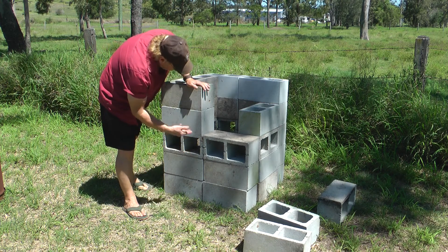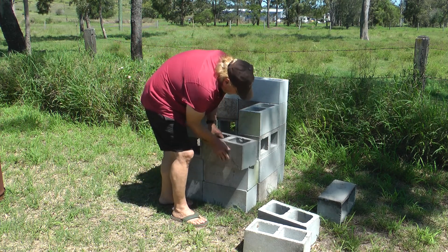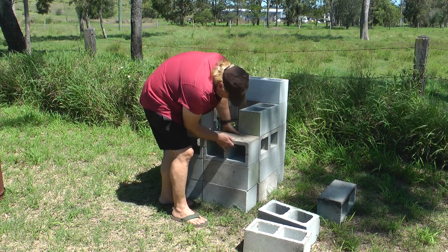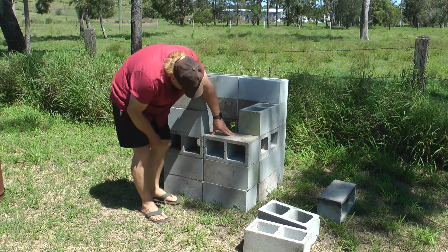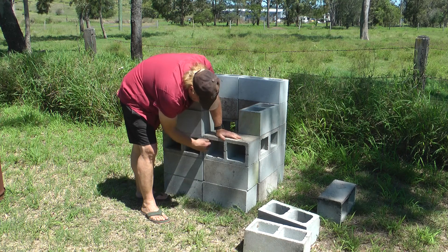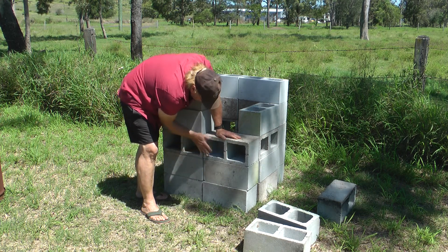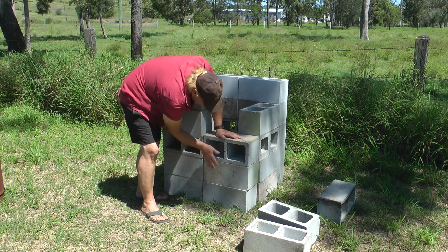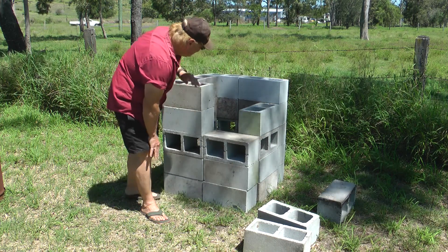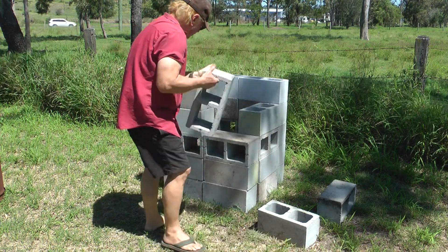Now for oxygen holes, all I've done here — because I'm building them that way — you just turn them that way. The exact same size fits perfectly. So then you've got your oxygen holes to keep your incinerator burning down there. You can put the oxygen holes down there if you like and just have a flat surface up here — that's up to you.